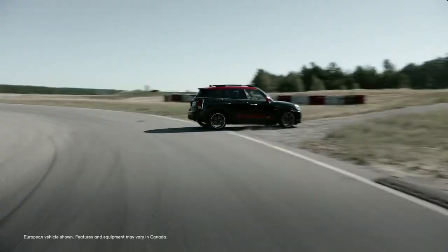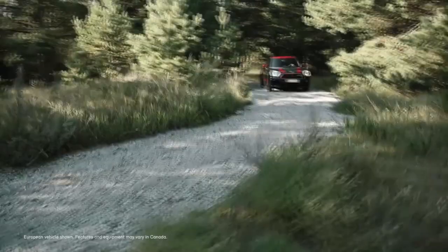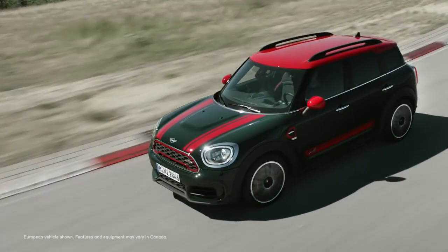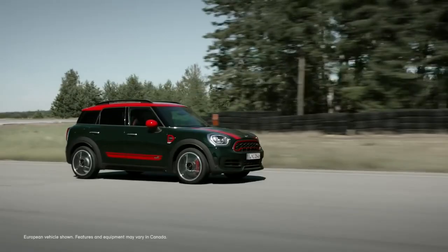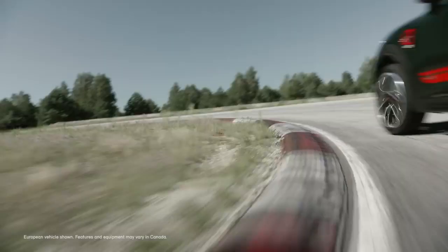The Mini John Cooper Works Countryman is absolutely unbeatable when it comes to both cornering as well as exploring off the beaten track. It provides precision handling, the steering is extremely responsive, and you get direct road feedback no matter what the terrain. Despite its size, the overhangs are extremely short — the Mini body practically ends with its wheels. All of which means that even in this John Cooper Works model, you won't miss out on the characteristic Mini go-kart feeling. When it's not on tarmac, it feels just like racing a rally car.